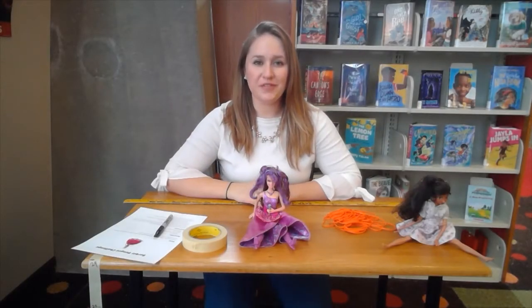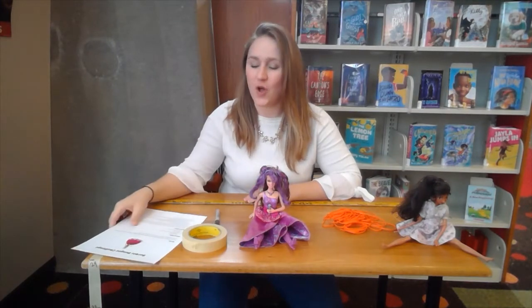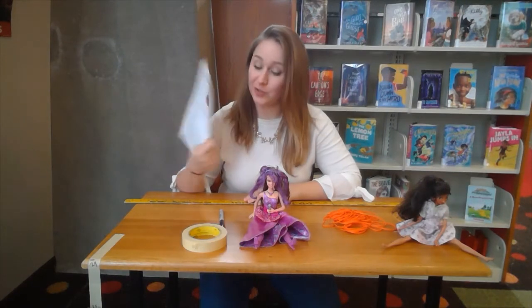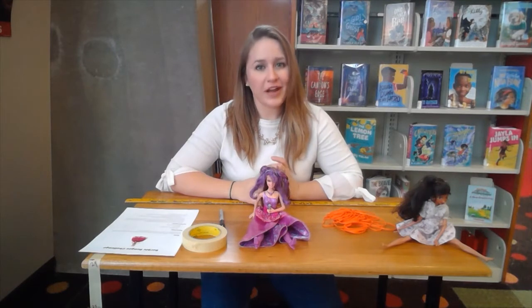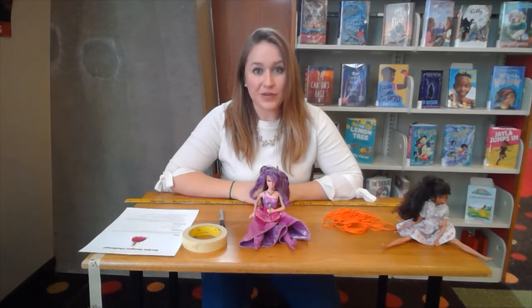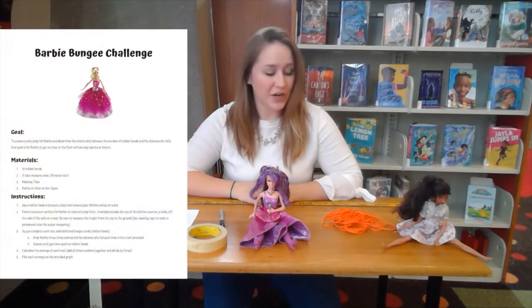Hi everyone, and thank you for joining me for STEAM Monday. Today we have a really fun challenge called the Barbie Bungee Challenge. We are going to be throwing Barbie — or whatever action figure you have at home — off of the kitchen table, and we're going to see if we can keep her safe using a bungee cord. You're going to need some supplies to get started.